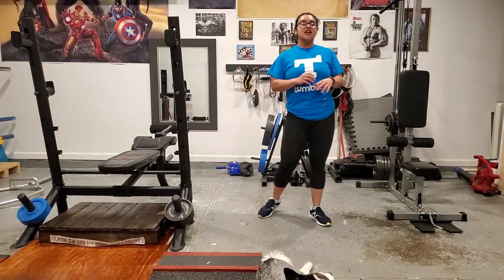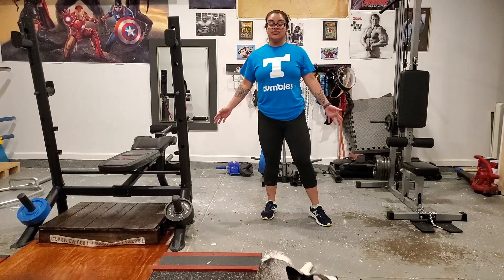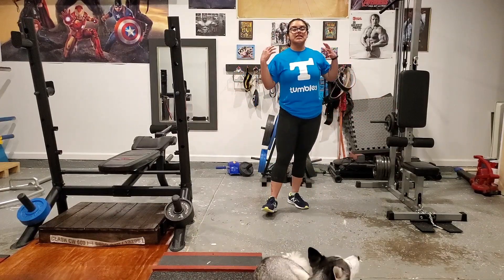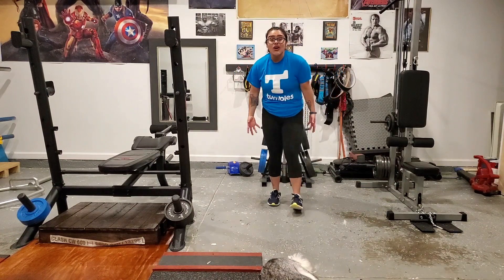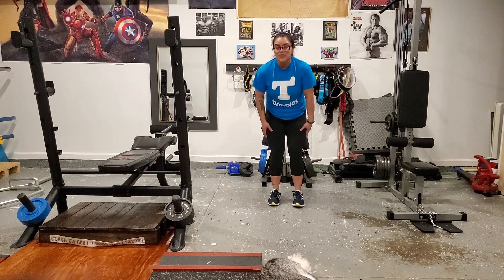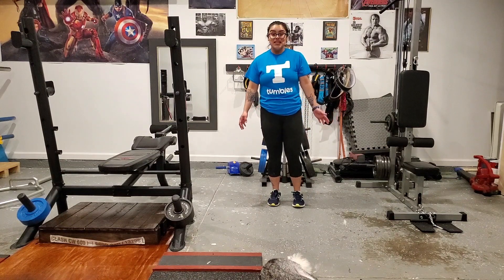Burpees is a full body exercise. This is going to help us keep our upper body nice and strong, our tummy muscles nice and strong, and our leg muscles nice and strong as well. So let's go ahead and begin.